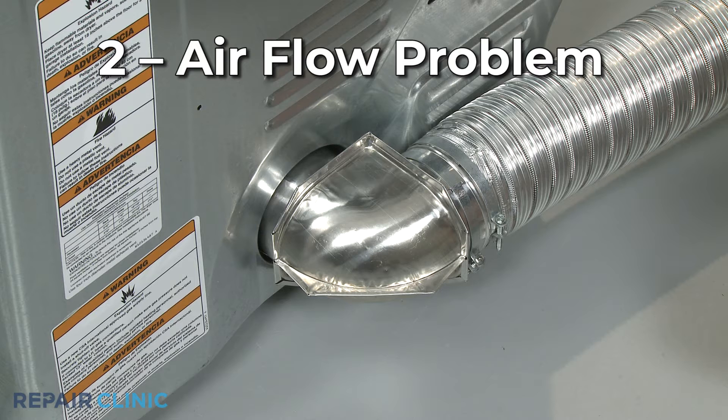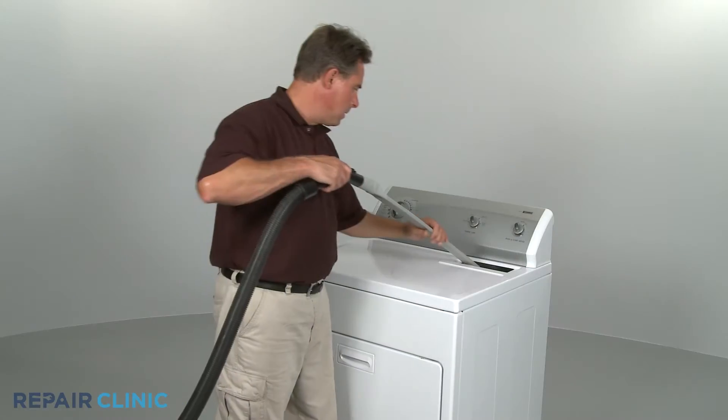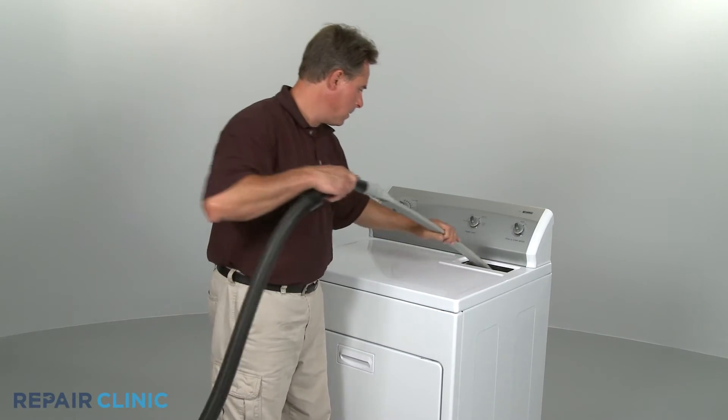If the dryer's venting is clogged with lint or other debris, the airflow within the dryer drum will be restricted, which can cause the dryer to overheat. You should clean out the venting, as well as the lint filter housing, at least once a year to ensure good airflow.